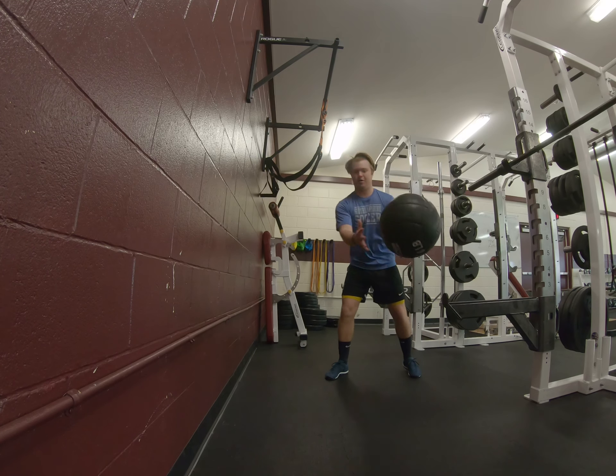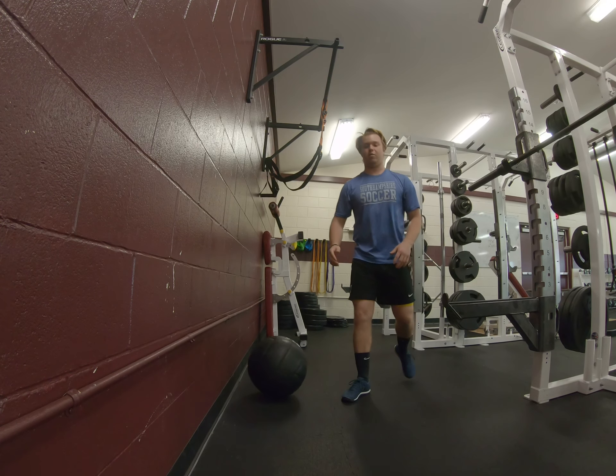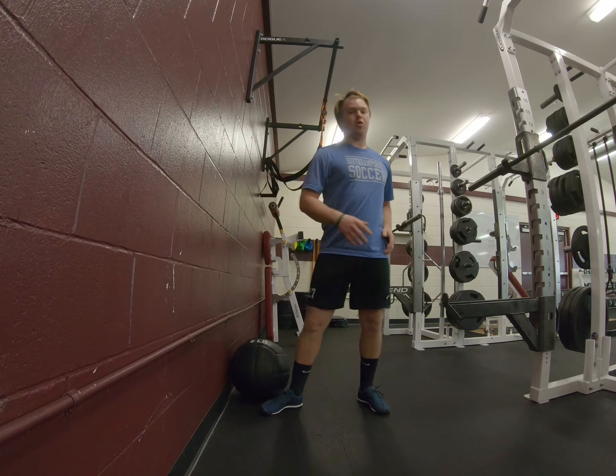We're going to explode towards the wall. Make sure that we really pivot through that back foot and squeeze that glute the whole way through.